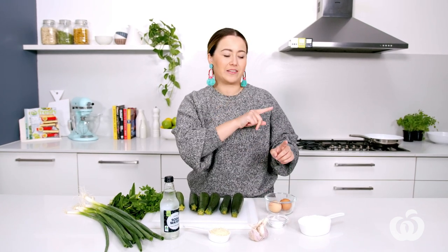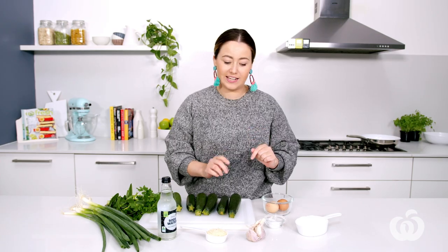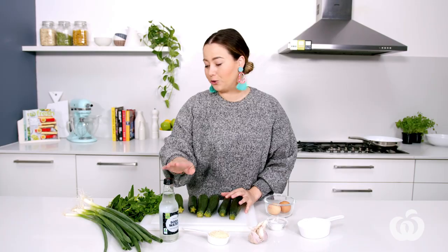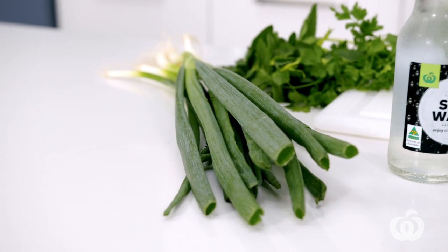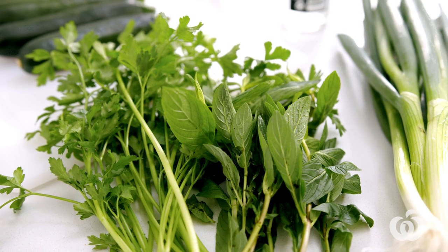Let's talk about the ingredients you'll need for this recipe. You're going to need zucchini — three for this recipe. I've got two eggs, which I've kept chilled in the fridge — I'll tell you why that's important later. One cup of self-raising flour, some salt flakes, one clove of garlic, a quarter of a cup of parmesan cheese — this makes them super crispy and tasty. A third of a cup of soda water, which is chilled, two spring onions, and a tablespoon of herbs. For this I've chosen some beautiful parsley and mint.